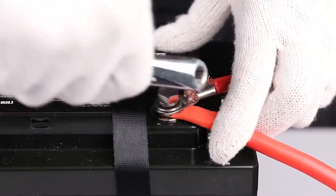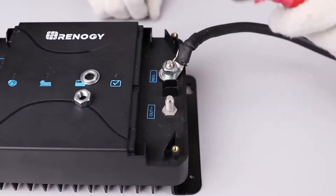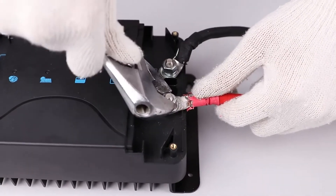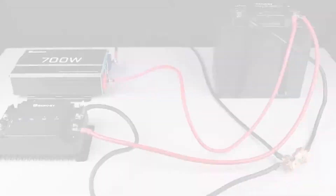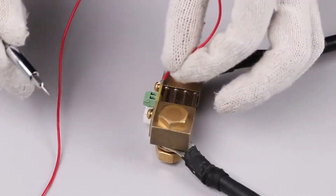Lastly, connect all positive lines of your load directly to the positive line of the battery. In this case we're connecting the positive terminal of the DC-DC with MPPT and the inverter to the positive terminal of the battery. Take the provided wire and connect the lug end to the positive terminal of the battery.